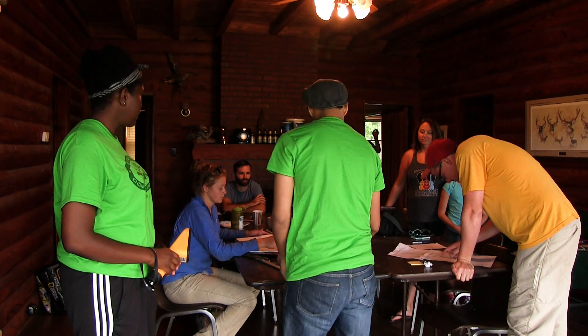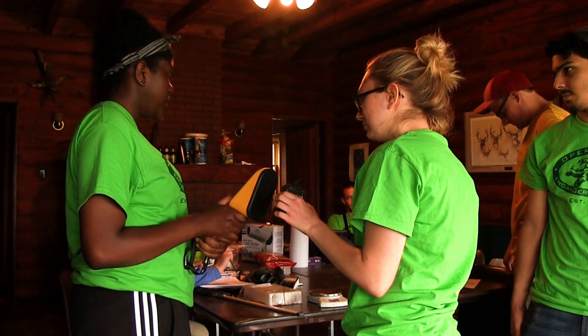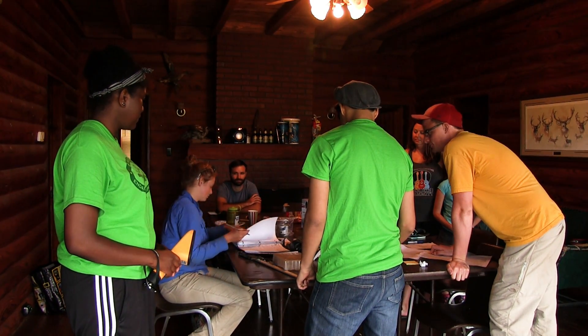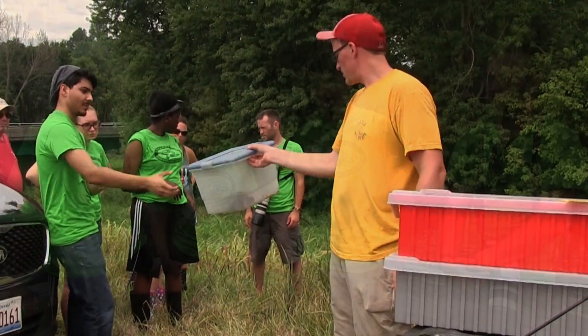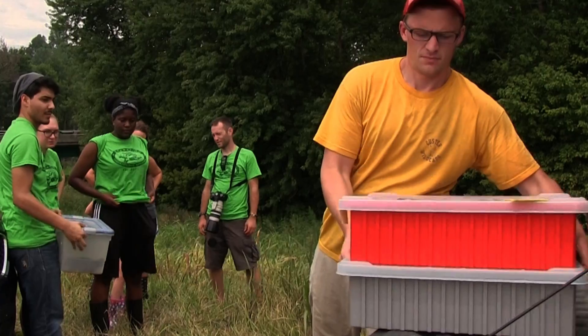Today we had several different school groups come down to assist us with some of the releases. They've been assisting us with raising turtles in the classroom until they're the right size to release, to help supplement our releases. I think it's a huge honor to be able to do that — something very unique that not many people will be able to say one day, like, 'I helped repopulate an entire species.'